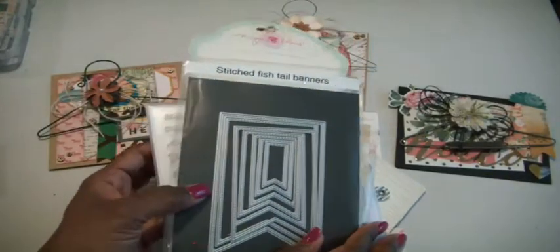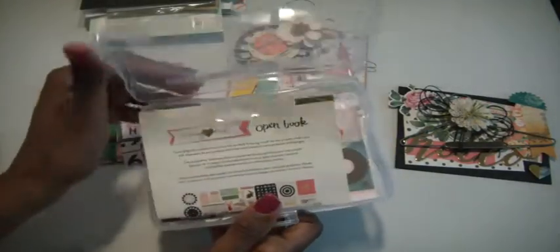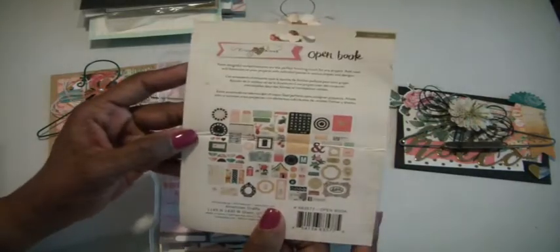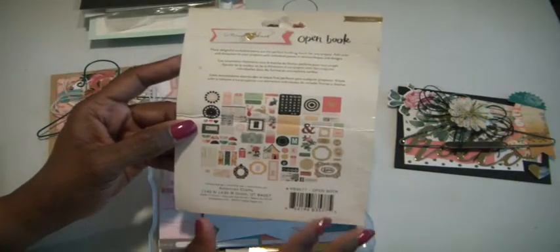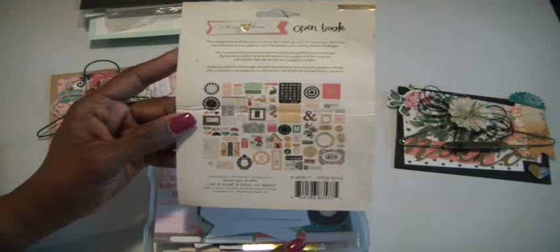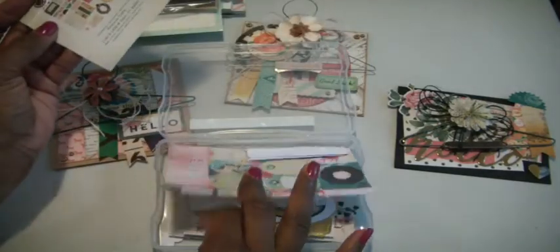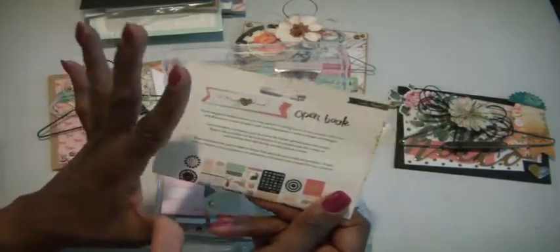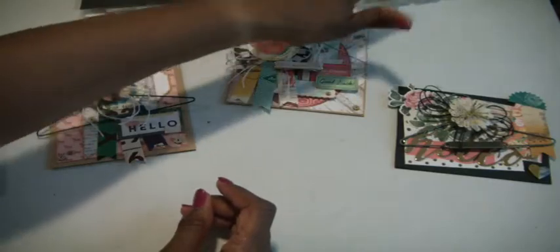To go with the Maggie Holmes paper collection I have the Maggie Holmes ephemera pack, but this is the Open Door collection. It's amazing that they kind of crossed over, so I was able to use lots of these pieces with the collection. When you get these ephemera packs they come with hundreds of pieces — this has got to be at least 50 or 60. I just keep them in these iris cases. I open up the pack, tear the packaging off, put it in here, and label it so I know exactly what I have inside.